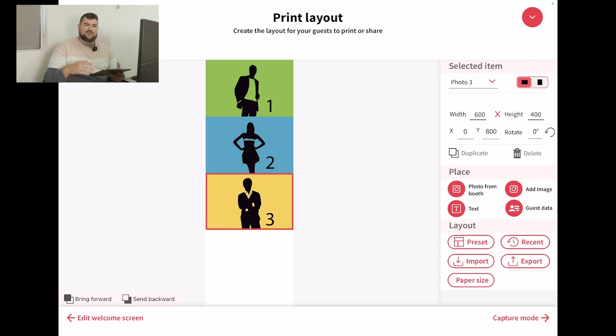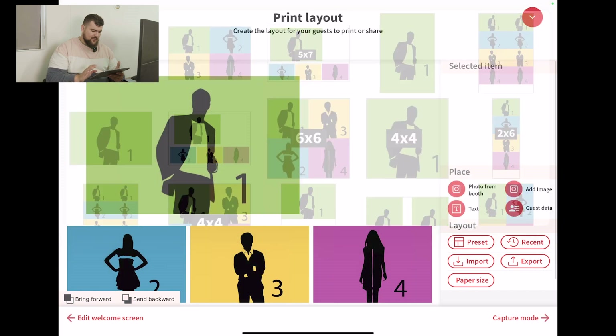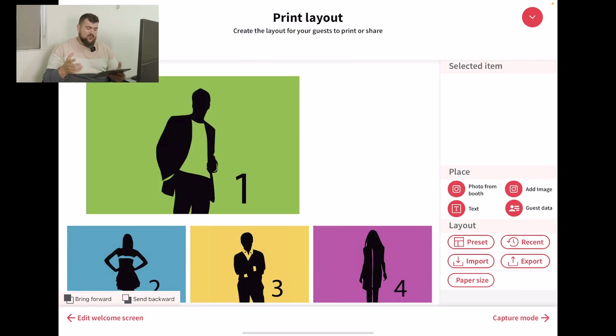But for the sake of this video, and showing you guys the way that I would normally do it, I would probably use the 4x6. So I'm going to go back to preset, and this one right here, next to the 6x6 to the left, is the 4x6. This is the one that we probably offer the most, because I think it looks better, so that's why we use it.